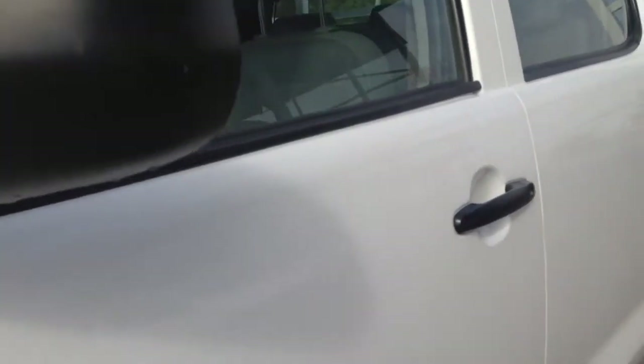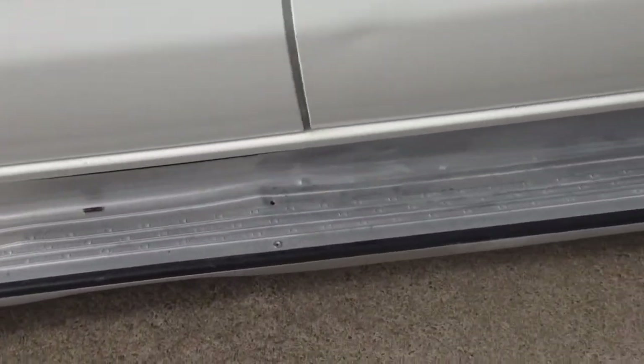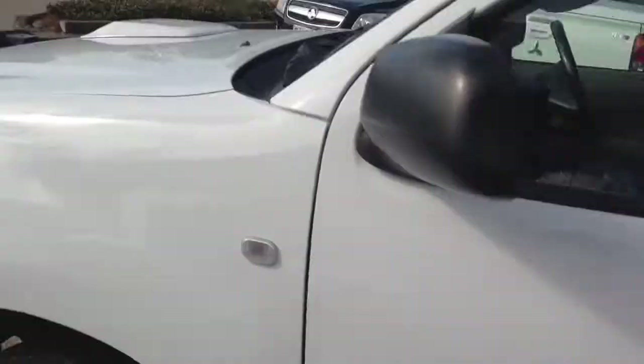Continuing on this side of the car, I can see a minor dent just kind of through here in that area — you can kind of see that. It's minimal, nothing major, but it is there. There's also a bit of a mark in the paint just over there, and you've got the rail there. The front part of the cab's in pretty good condition. I'll do the other side and then come around to the tray.